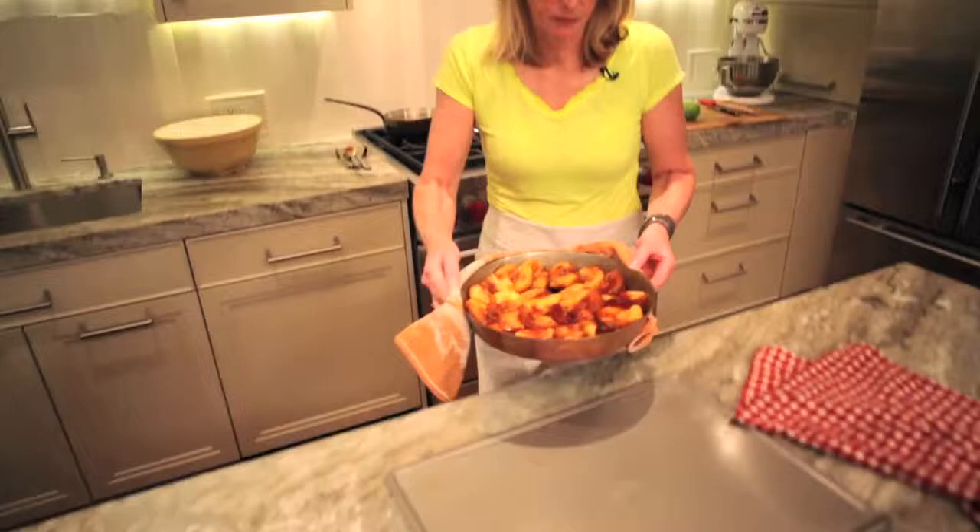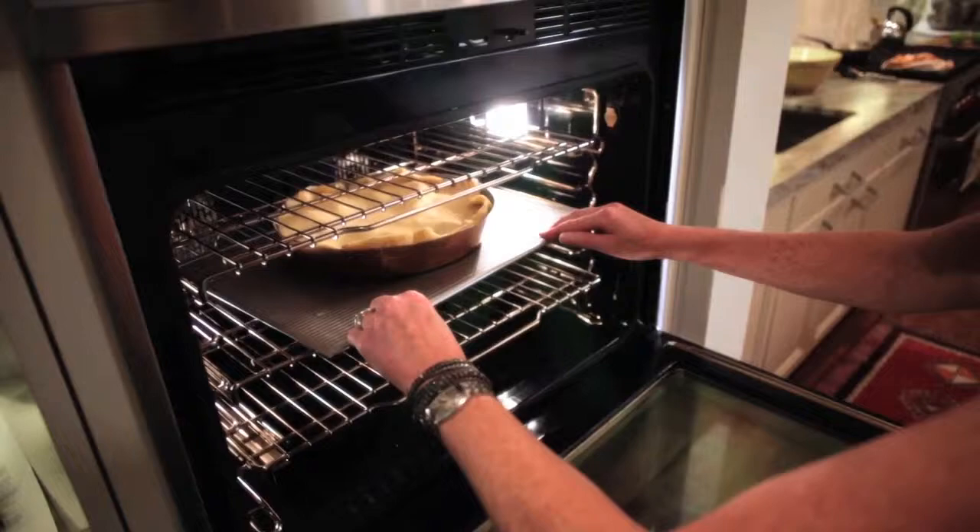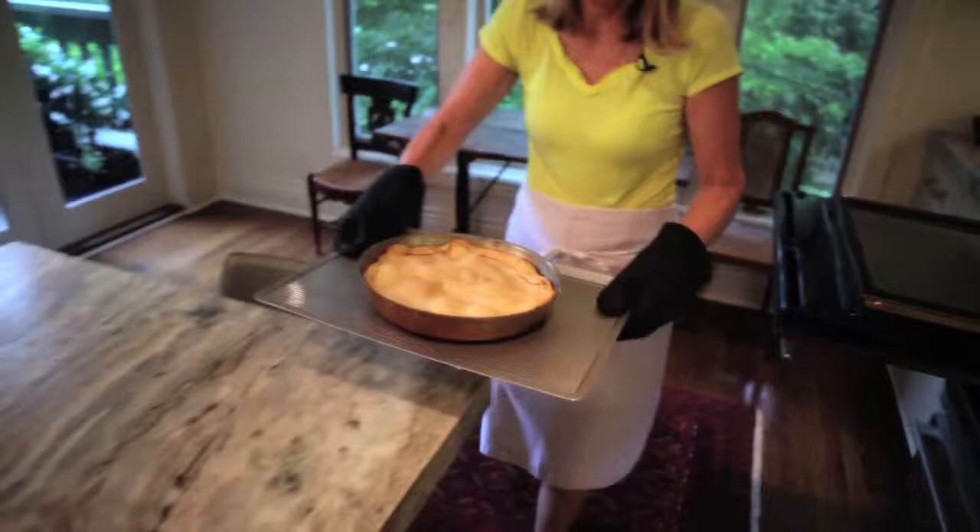Remove from the heat and then you're going to do your pastry. Roll it out and cover the top of the pan with the pastry. Pop it in a 350 degree oven and bake for 30 or 40 minutes until it's bubbly and golden.